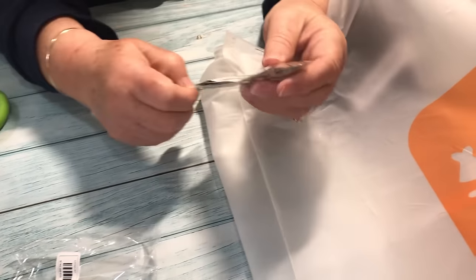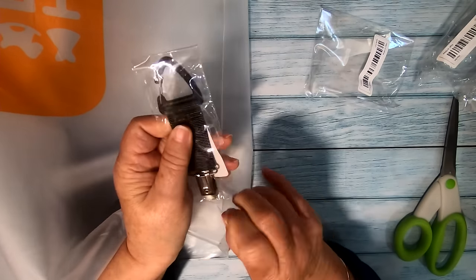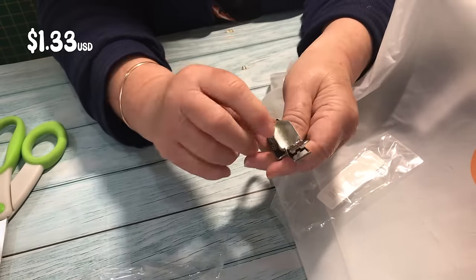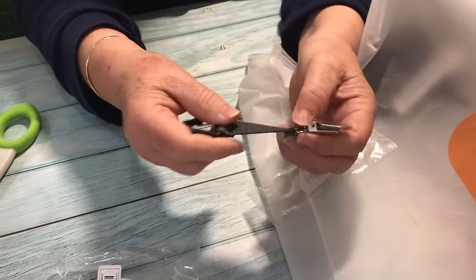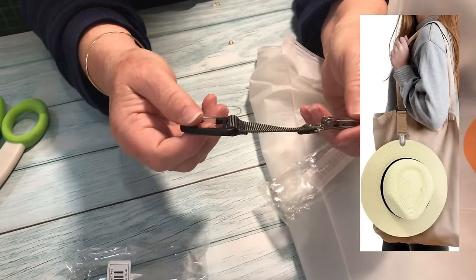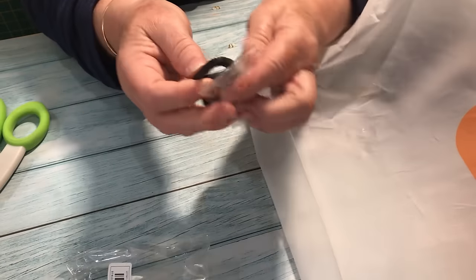This is a bag clip for holding a hat onto your bag — something I wanted even though I rarely wear a hat, go figure. It looks nice quality and has a nice strong clip. You just clip it onto your bag and clip whatever you're going to be taking with you — maybe even a towel if it's on your sports bag. I thought that was a really good idea.